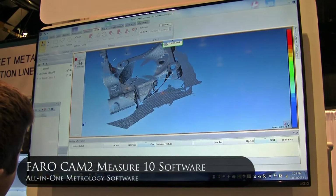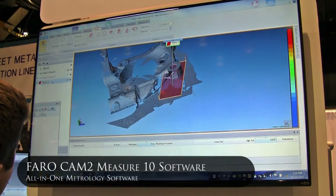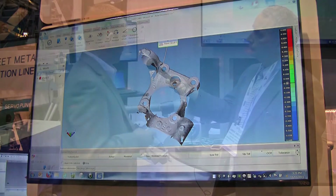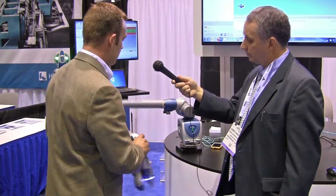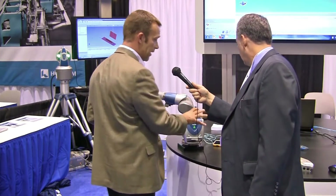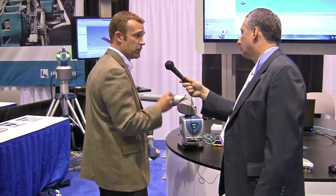We have proprietary software showing here today, which is our CAM2 Measure 10 software — an inspection and reverse engineering software. This system also has software on the actual device itself, so you don't have to be tethered to a laptop if you don't want to.